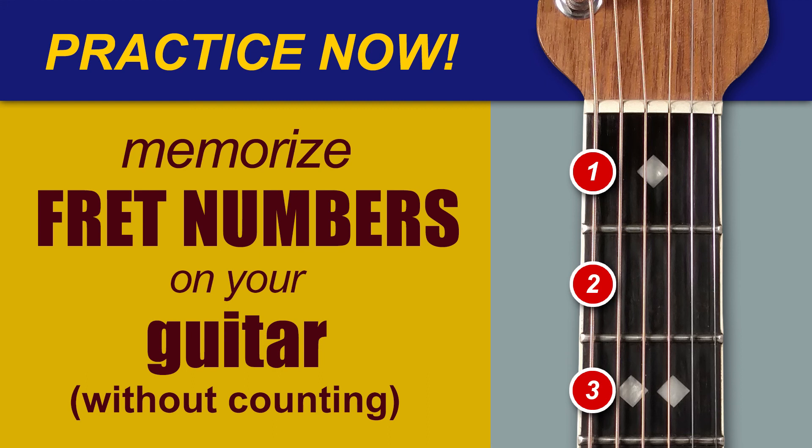Five, eight, one, twelve, three, ten, twelve, five, eight, one, three, seven, twelve, ten, seven, one, three, five, eight.